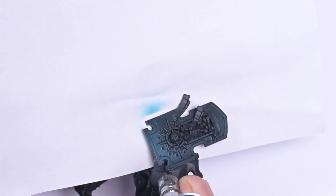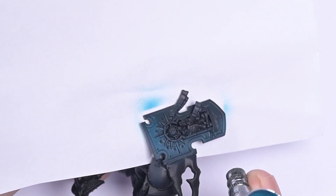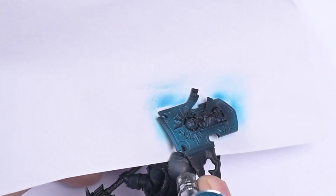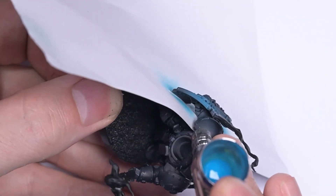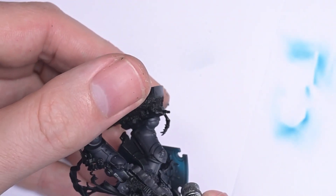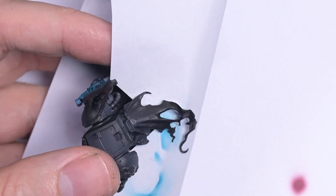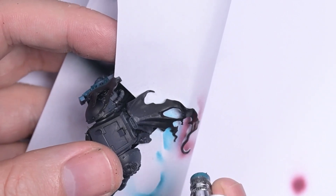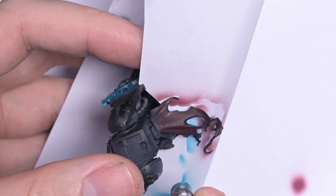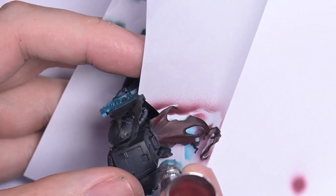This is a really simple way of masking off — you just slide a piece of paper up between the arms and the torso. Anything else you can mask off just with the angle of the airbrush. It's dark sea blue and then turquoise for that first highlight. I try to keep it nice and dark; all my Dark Phaerons tend to be quite dark with very contrasty highlights.